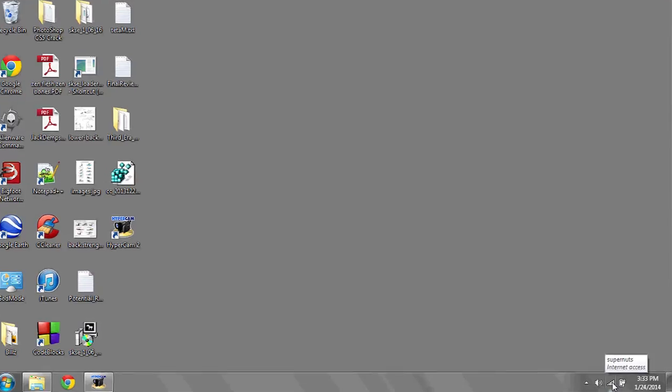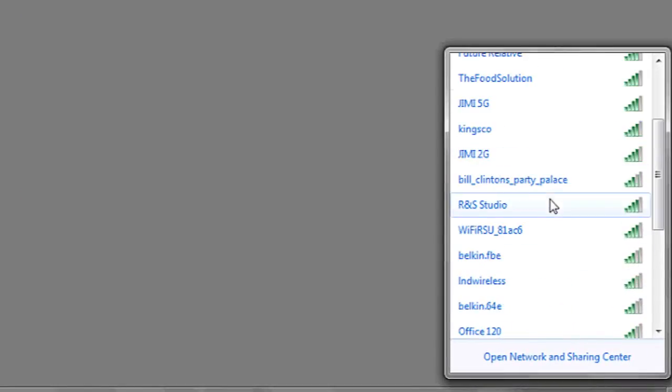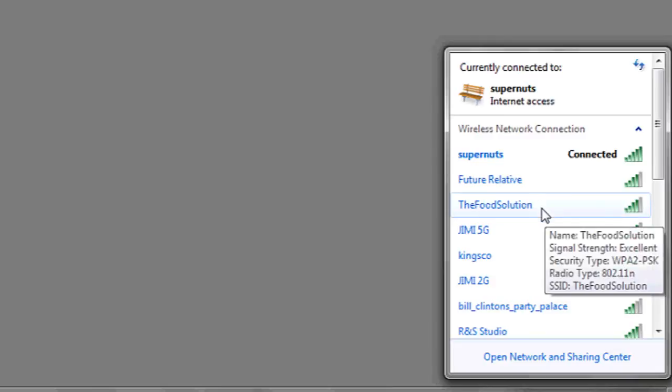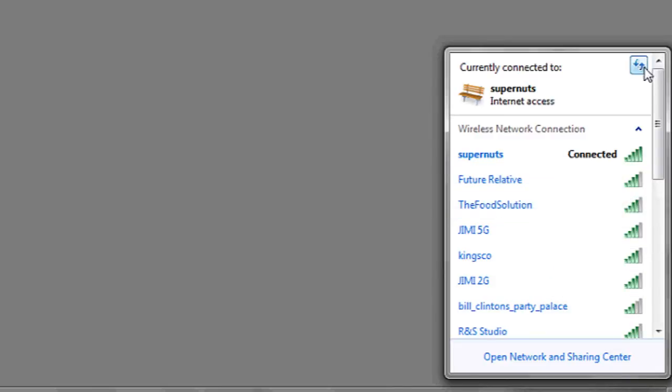To check what Wi-Fi networks are available in range of your machine, you're going to click in the bottom right hand corner on the Wi-Fi logo. Open it up — here it'll list the wireless connections available to you. To refresh them or scan for new ones that may have become available, click on the refresh icon in the top right corner. It looks like two blue arrows going up and down.